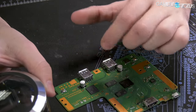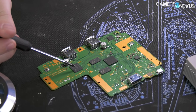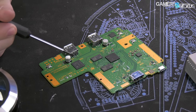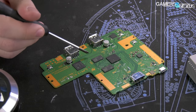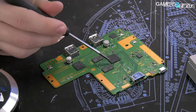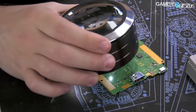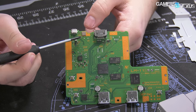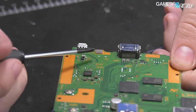Over here we have a Samsung flash module — this is going to be NAND-based memory, specifically eMMC NAND flash. The two modules right here are DDR3. We have two of those. There's also a mounting pad that can come off, but it's not hiding anything — it's just for mounting pressure to fit everything cleanly.